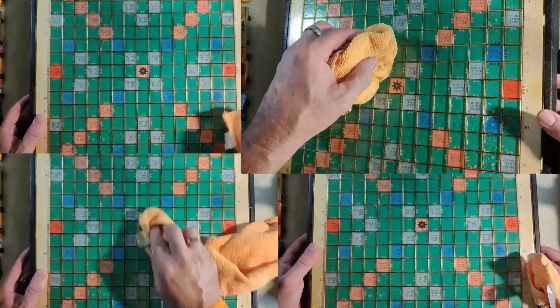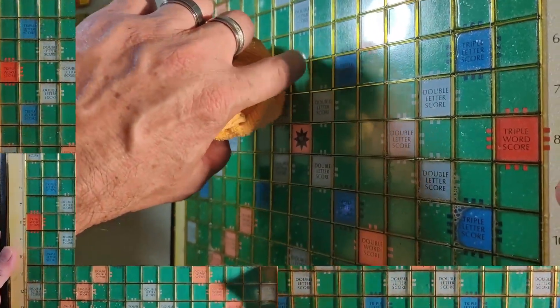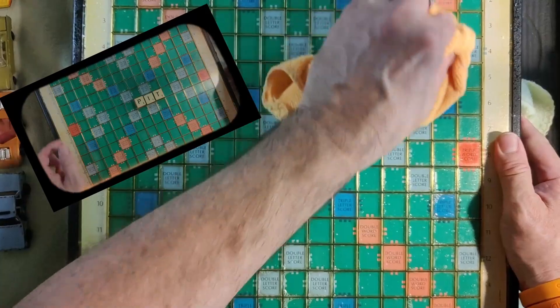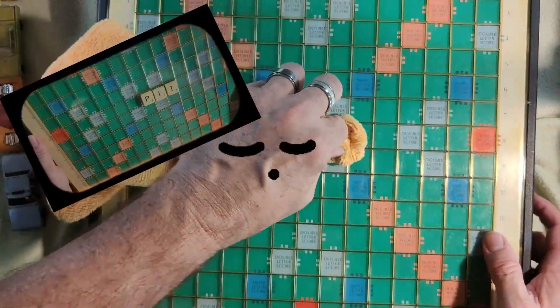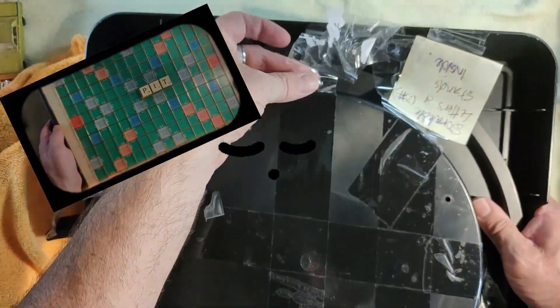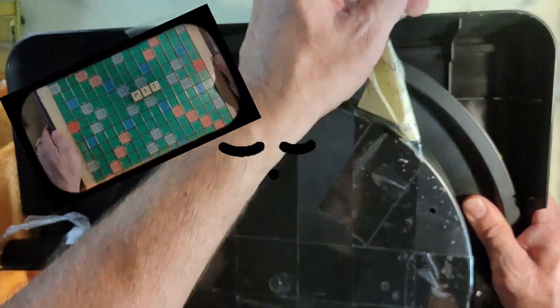The squares are actually raised so the pieces can't fall out, but that makes it not so easy to clean. This is going to take a long time to clean — it's like 15 by 15, which is 225 squares. I'll just remove some of this tape, it's just hanging.